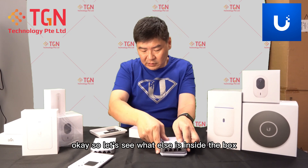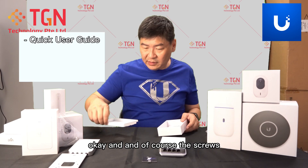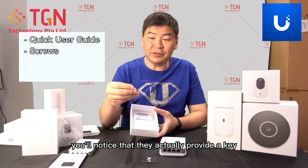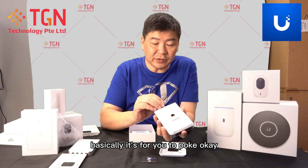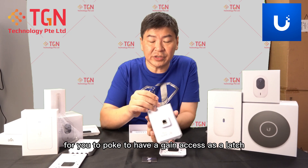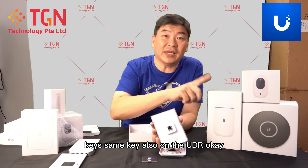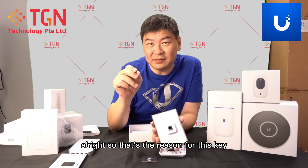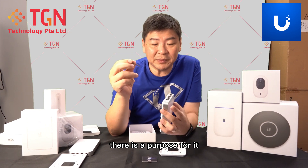Let's see what else is inside the box. You have your quick user guide, the screws, and also this time around they provide a key. What I understand is it's for you to poke and access a latch. You'll notice the same key on the UDR — it's basically for you to pull out the micro SD card. So that's the reason for this key. Do not lose it and please don't throw it away — you will definitely need it.